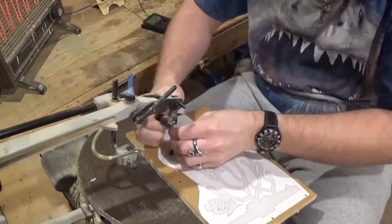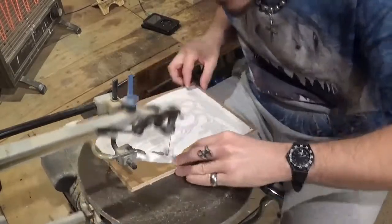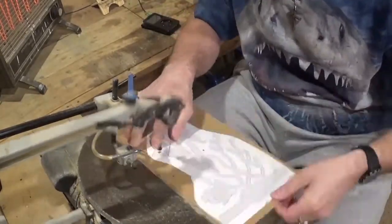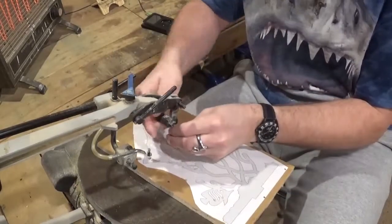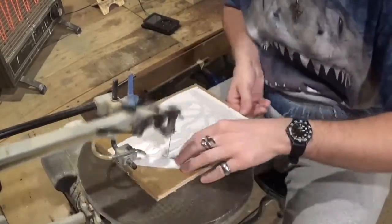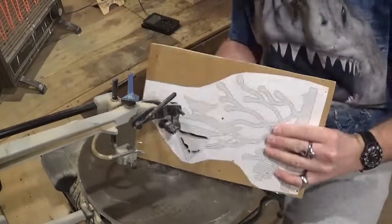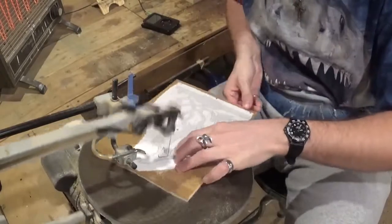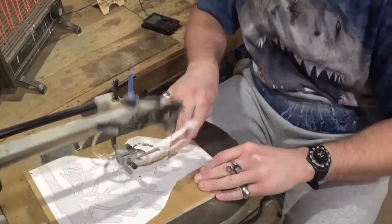I am using number five ultra reverse shark tooth scroll saw blades, and they are cutting through the shipping crate material extremely well and extremely smoothly — so that's awesome. It doesn't have a lot of chip out, so that will just reduce sanding time when we get everything done. I'm stack cutting, so I'm essentially cutting through a half inch of material and the blades are still doing an amazing job and cutting real smooth.